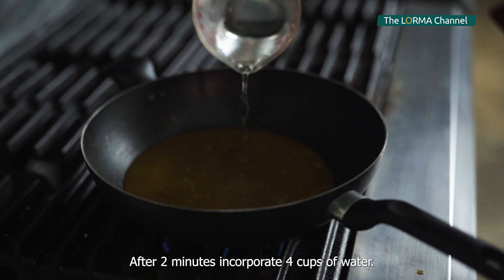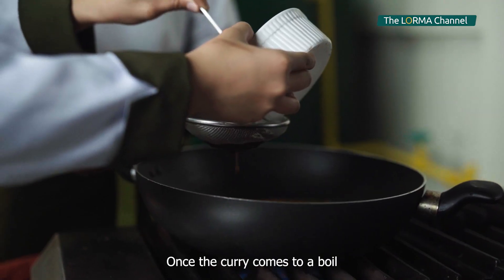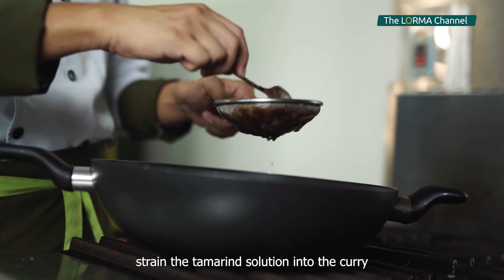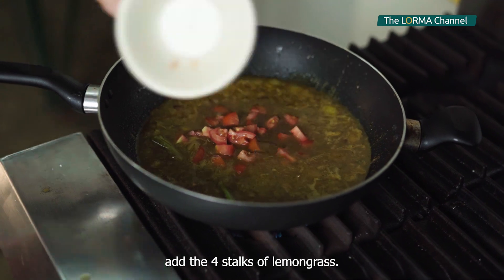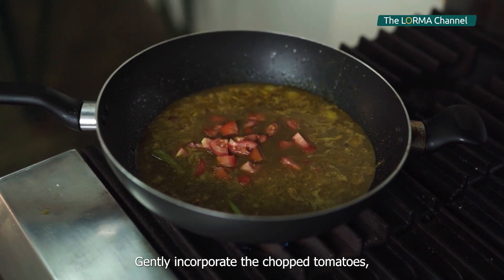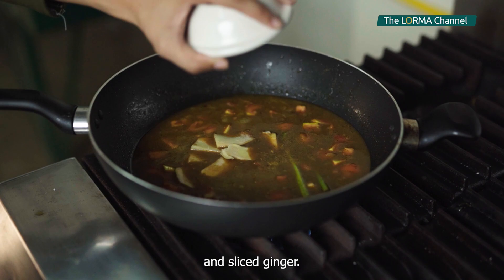After 2 minutes, incorporate 4 cups of water. Once the curry comes to a boil, strain the tamarind solution into the curry. Add 4 stalks of lemongrass and gently incorporate the chopped tomatoes, salt, and sliced ginger.